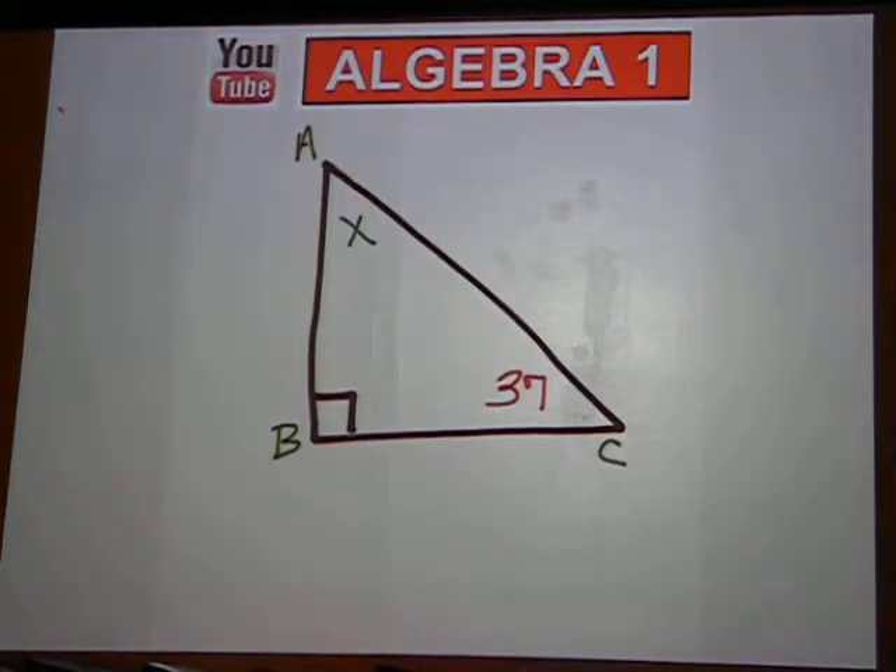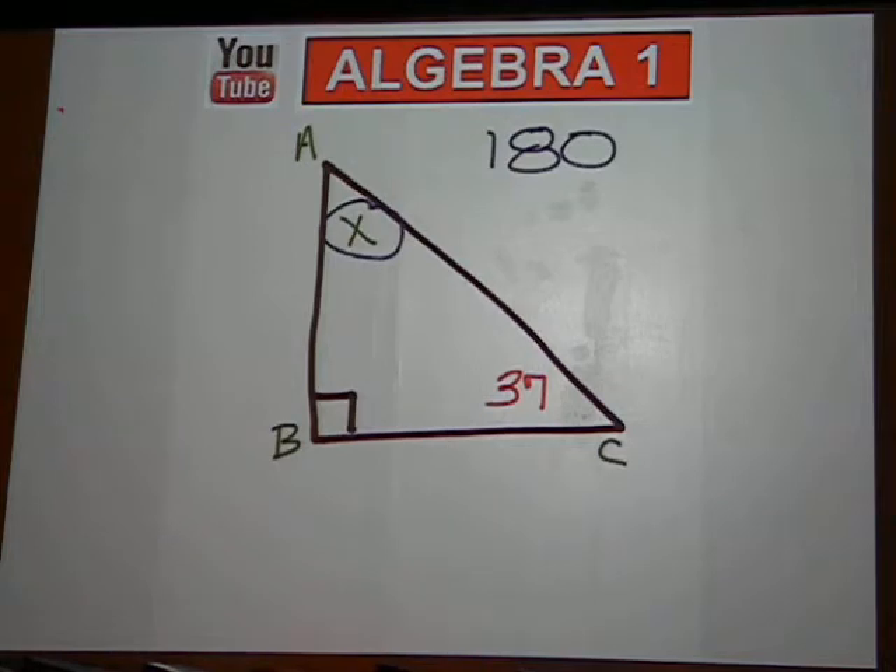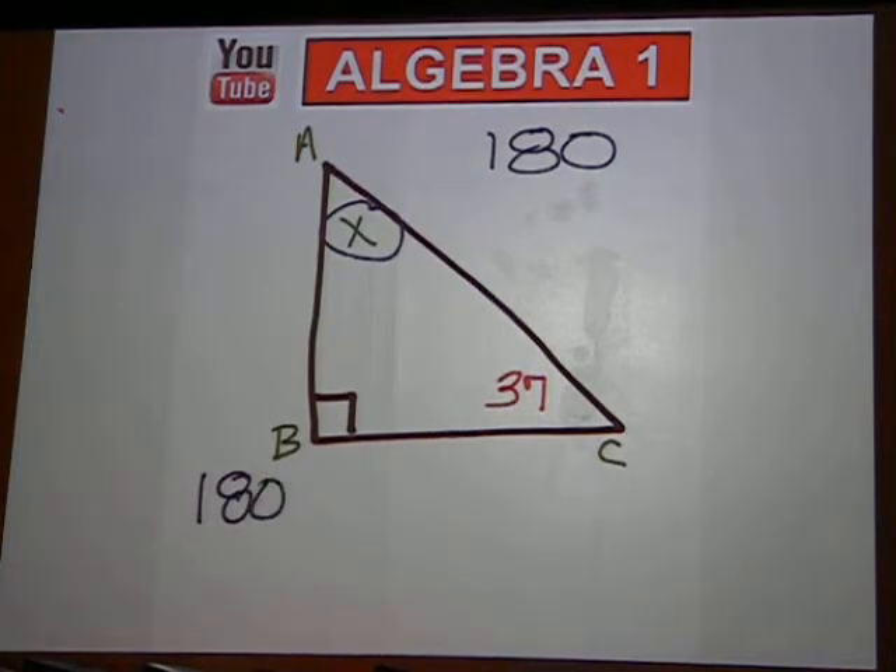We're trying to find the missing angle, x. Something we must remember is that the sum of all three angles in a triangle adds up to 180. And in order to find a missing angle, when you're given two angles, is to start at 180 and then subtract what you know.